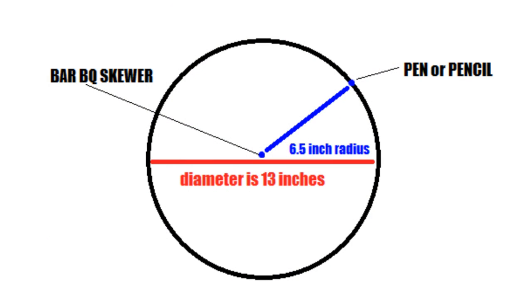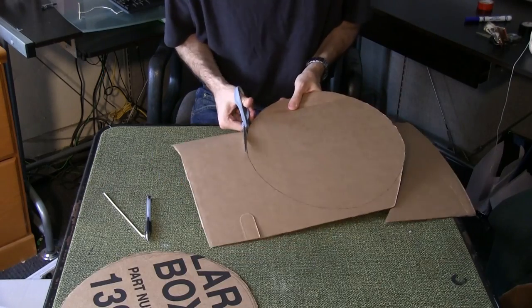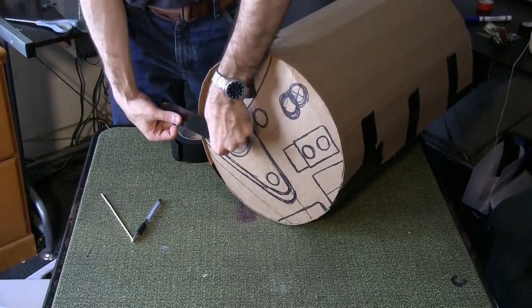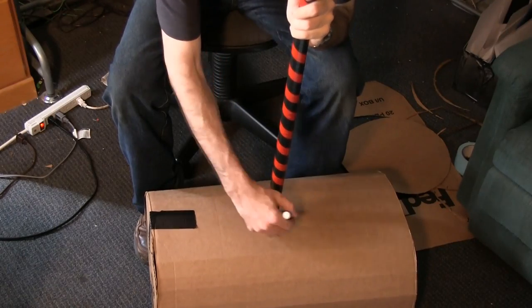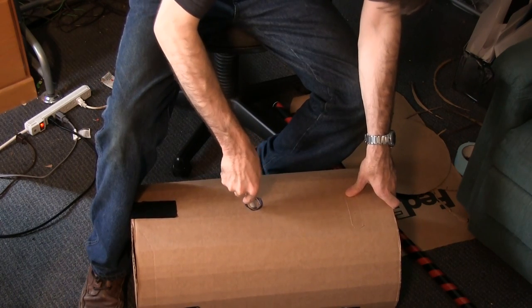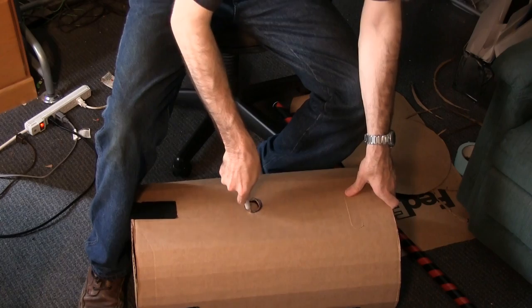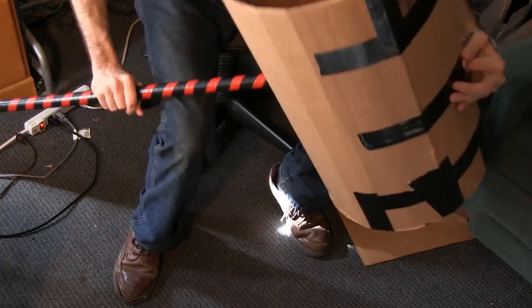I wanted a 13-inch diameter circle, so the length of my string was 6.5 inches. Use this first circle to trace and cut out a second. Tape one circle piece to the end of the barrel on all sides. Center your PVC pipe on the outside and trace around it. Use an exacto blade to cut out the circle — remember to exercise caution when using an exacto blade. Measure the length to the center on the opposite side, cut a hole there as well, and feed the pipe through.